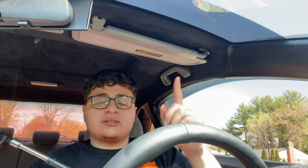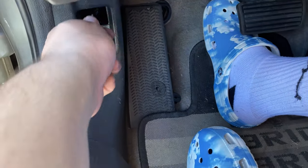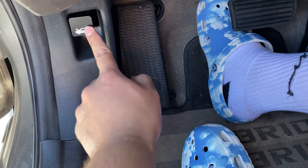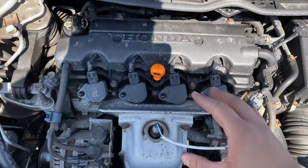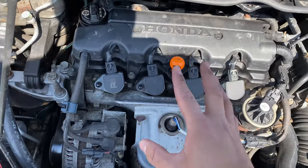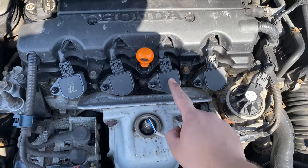First things first, make sure you pop the hood open so you can get access to the engine bay. This is what your engine bay is going to look like for this specific model of the Honda Civic. These four right here are your ignition coils.